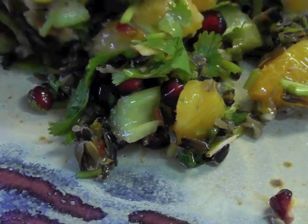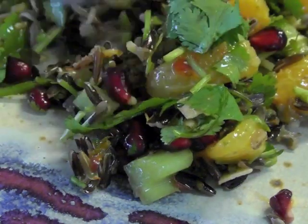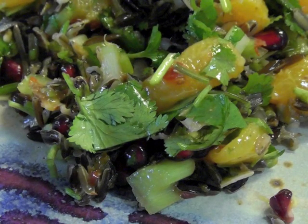Today for the Yum Yum Yogi I will be making gorgeous looking wild rice salad, and it actually really tastes good too.